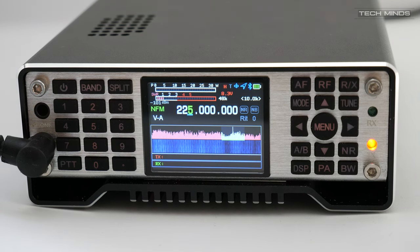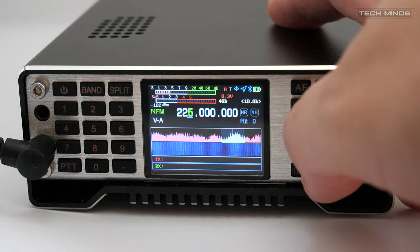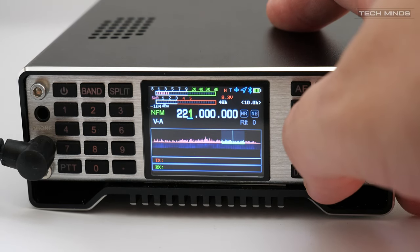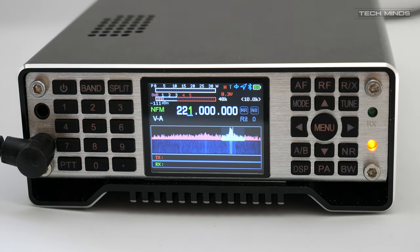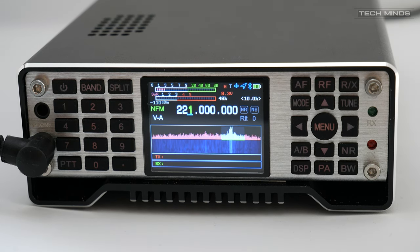Receiving on 4m on all modes — obviously apart from DMR — was possible and worked quite well. Transmitting on 1.25m, the Q900 did not show any out-of-band warning; however, there was no RF output from either of the two antenna ports. Reception appeared to work, but here in the UK the 1.25m band is where broadcast digital services are, so no real reception testing could be performed.